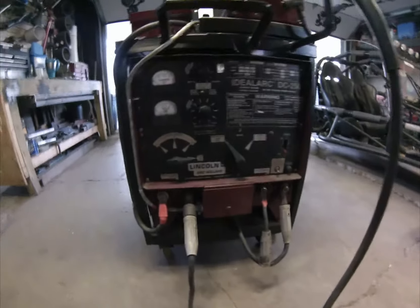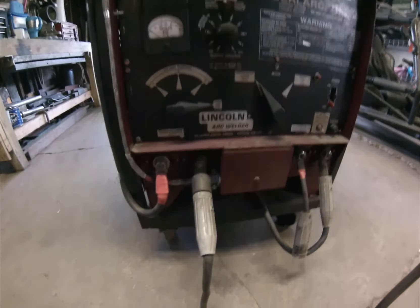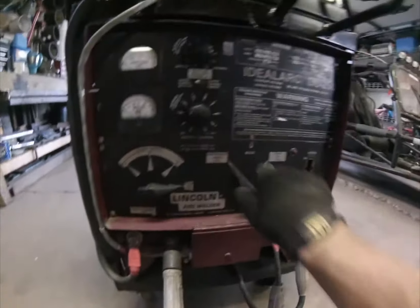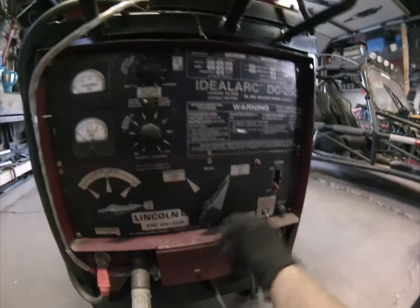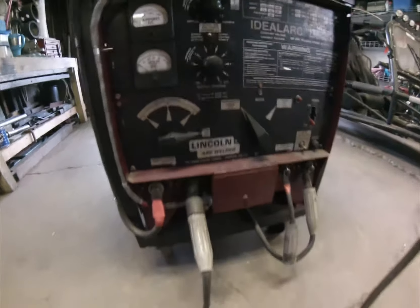The way this machine works, I have two sets of leads here — positive and negative on each side. This side is for MIG welding and this side is for stick welding. It's just a matter of this switch here — switch it from stick over to MIG — and that'll determine where the power goes.